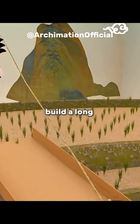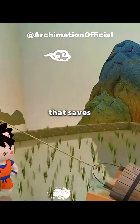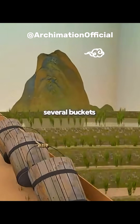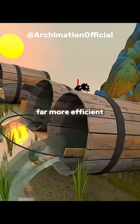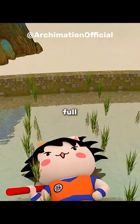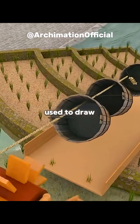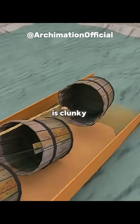You get an idea: build a long wooden trough up the slope, tie a rope to a bucket, and pull it up. That saves you the climb, but it's still just one bucket at a time. Then you think, why not string several buckets together like beads? Now one pull brings up multiple buckets — far more efficient. But once those buckets are full, they become too heavy to lift. Your arms ache, you're exhausted, so you install a pulley like the ones used to draw water from a well, using leverage to lift them more easily. Yet the system is clunky.